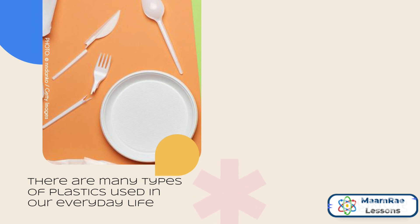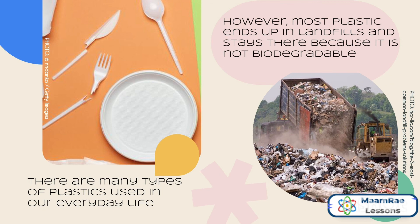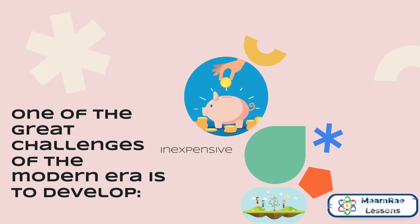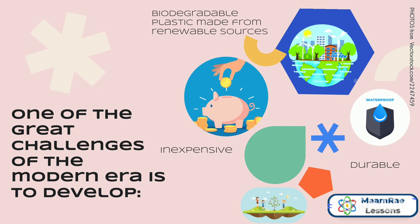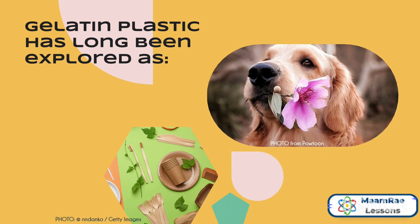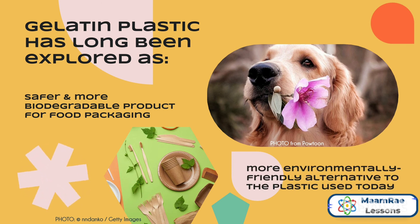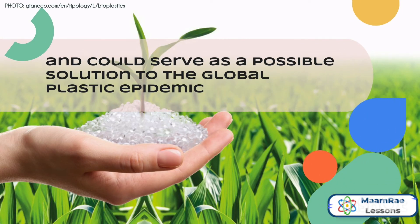There are many types of plastics used in our everyday life. However, most plastic ends up in landfills and stays there because it is not biodegradable. One of the great challenges of the modern era is to develop inexpensive, durable, and biodegradable plastic made from renewable sources. Gelatin plastic has long been explored as a safer and more biodegradable product for food packaging, a more environmentally friendly alternative to the plastic used today, and could serve as a possible solution to the global plastic epidemic.